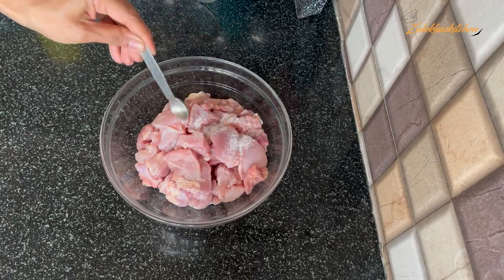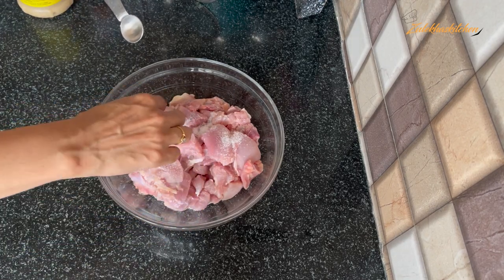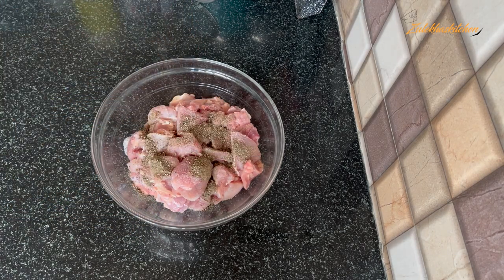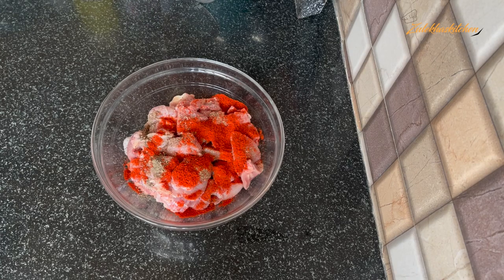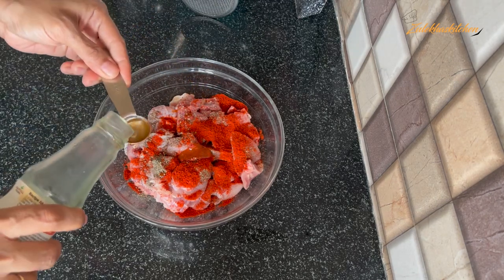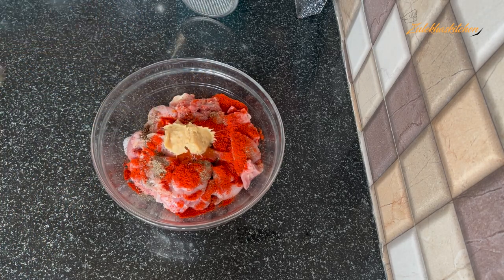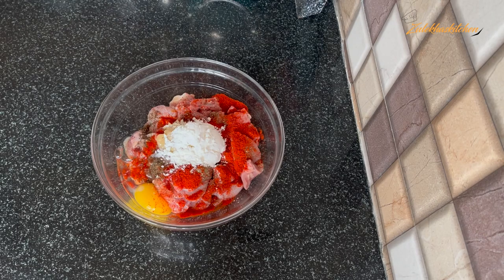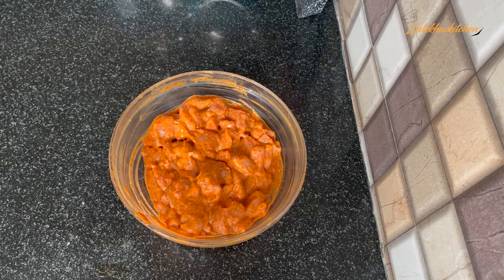This is 1-2 kg chicken boneless — I have used thigh portions, but you can also take breast portions. The pieces are normal. Add 1 small teaspoon Kashmiri red chili powder, 1 teaspoon red chili sauce, 1 teaspoon vinegar, 1 teaspoon ginger-garlic paste. Add 1 egg, 3 tablespoons corn flour, and 2 tablespoons corn starch. Mix all things very well and marinate for half an hour to 1 hour. You can put it in the fridge.